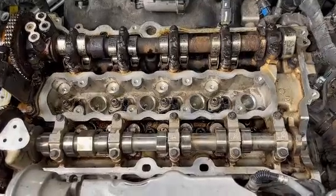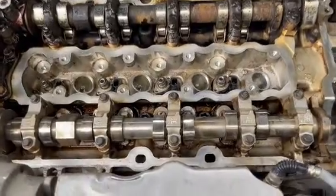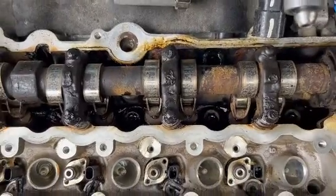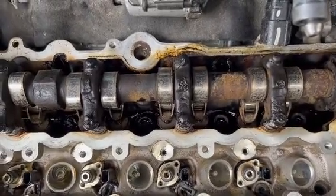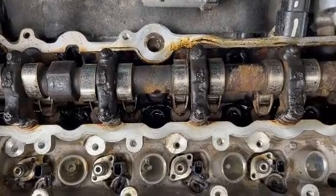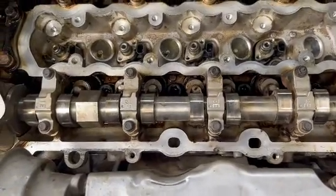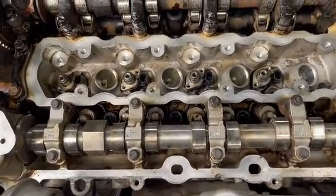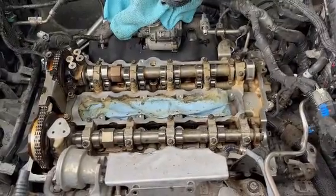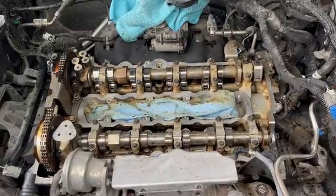I've got the front one cleaned up. You look at the back one, you can kind of see the difference. This is not perfect, but it's a whole lot better than what I started with. Look at all that gunk and ugly oil down in there — that's just been really destroying things here and it finally took out that vacuum pump. So I'll clean her up, button her back up, and hopefully we're good to go. She looks a whole lot better and a whole lot cleaner.